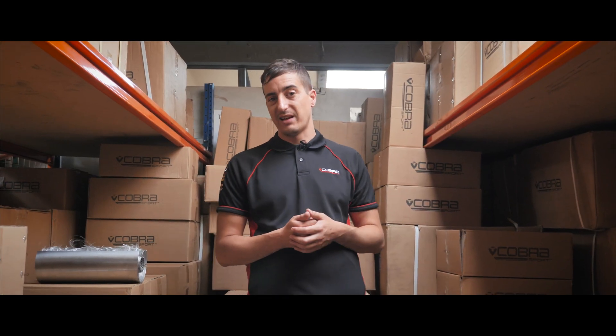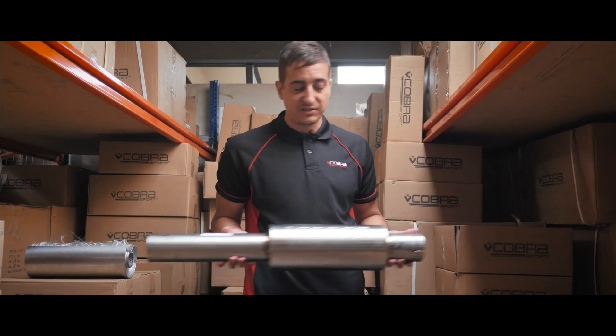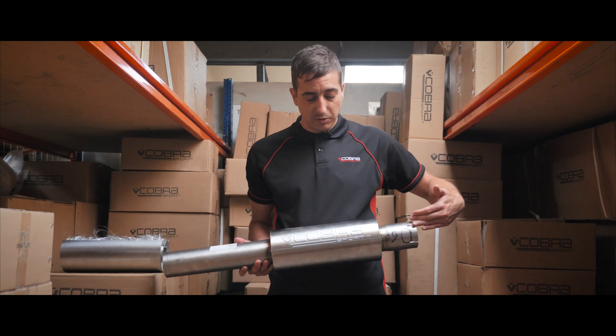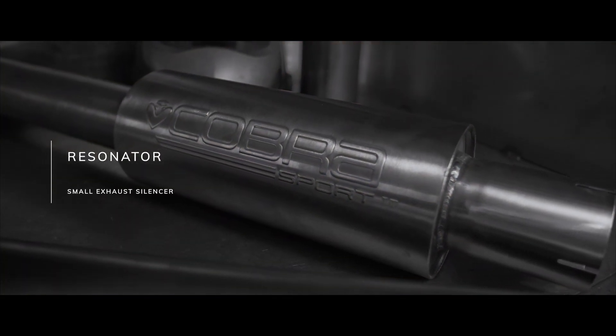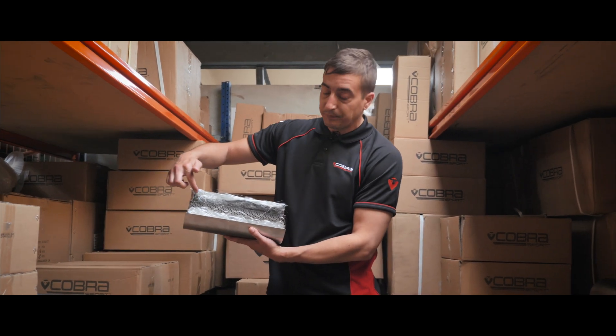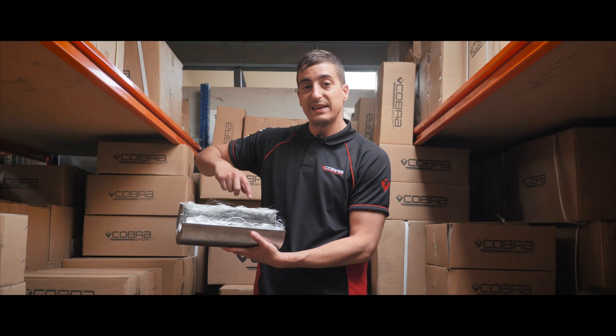So to explain that difference in sound, a resonator system will have a centre section that looks a bit like this, rather than a straight pipe through the middle. It's got a resonator, which is effectively a small silencer. In that silencer you have perforated tubing which allows the exhaust gases to pass through, and they're then going to get dampened out.